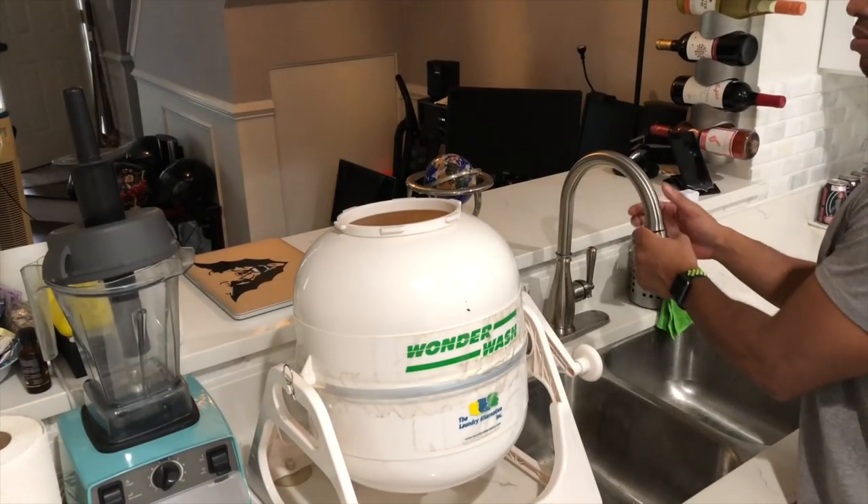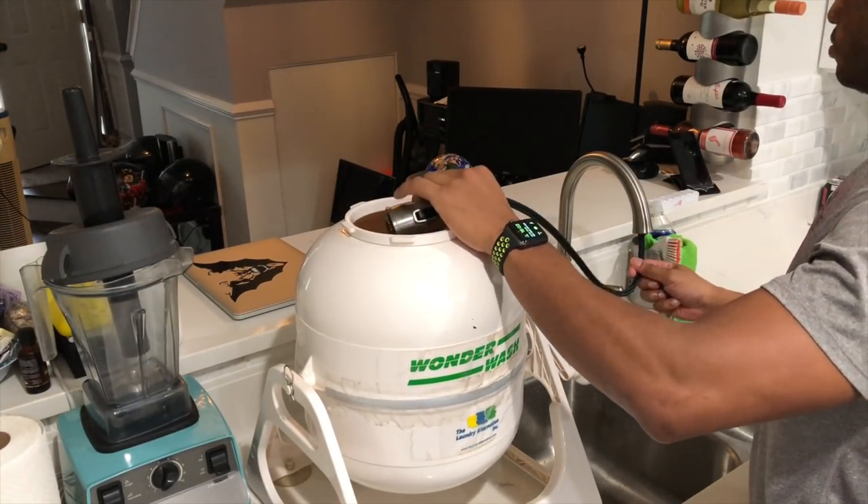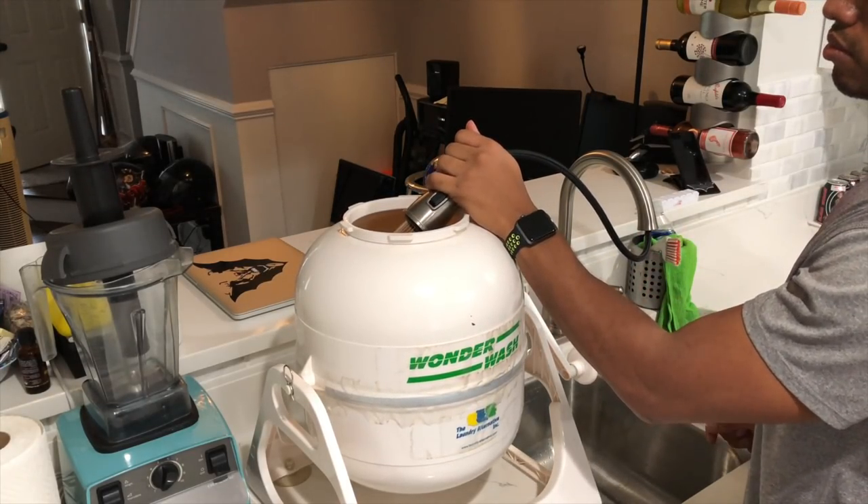One thing to note is that if you have the kind of space, life is going to be so much easier for you. I'm about to save you all kinds of money but at the same time grant you some guns like action flicks — I'm referring to your arms if you don't know what I'm talking about.